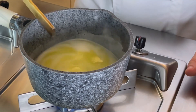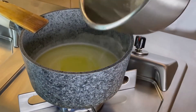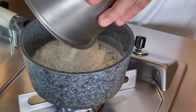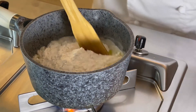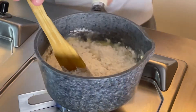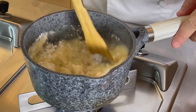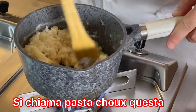Il nostro impasto si è sciolto, andiamo a buttare dentro la farina, tutta in un botto solo. E cominciamo a girare finché il composto diventa omogeneo e si stacca tutto bene dai bordi della padella.